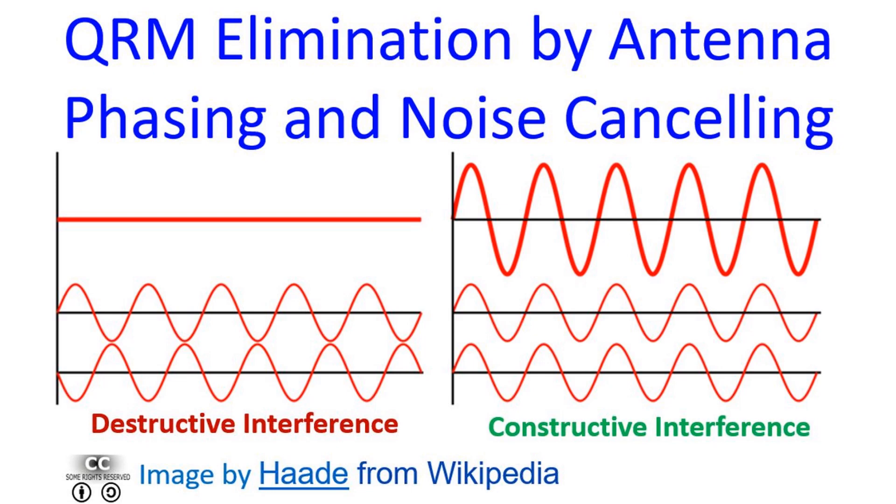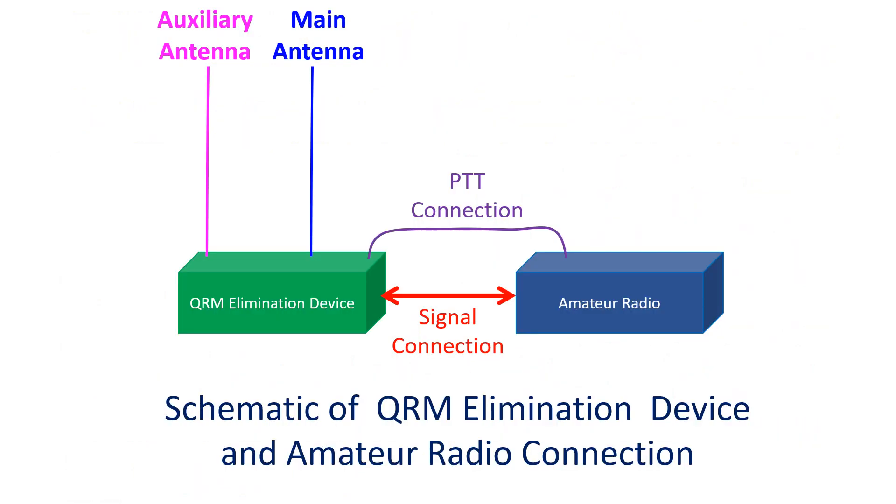Another advantage is while working DX contests. Picking up and working rare and weak DX stations can act as a multiplier in the contest. There is an important precaution while using an antenna phasing device for QRM elimination or noise cancellation.